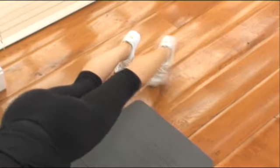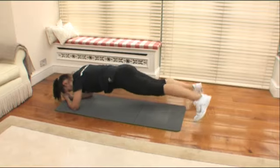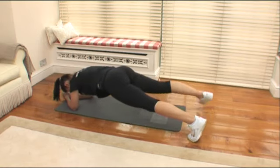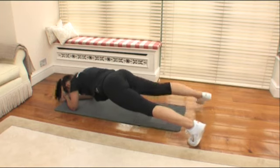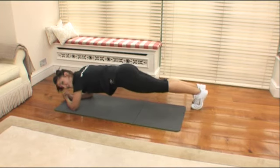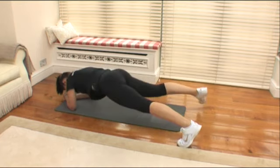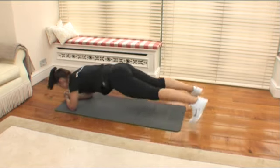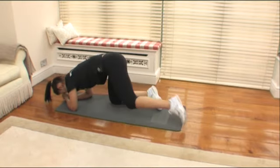Can you give me ten more? Ten, nine, eight — only five left. Five, four, three, two — and your last one. Have a little break.